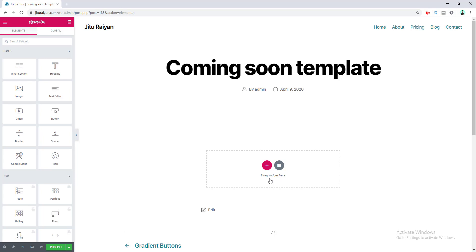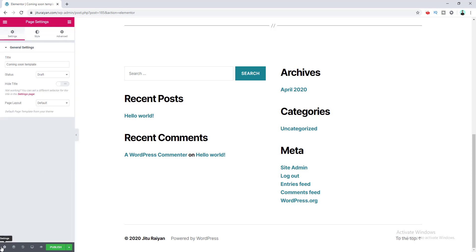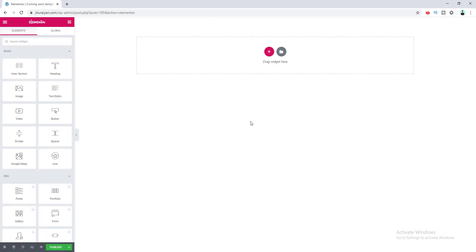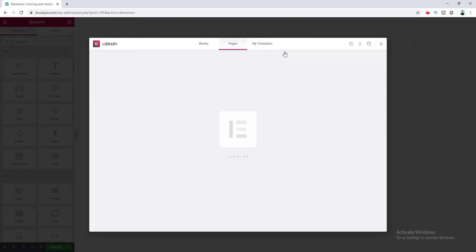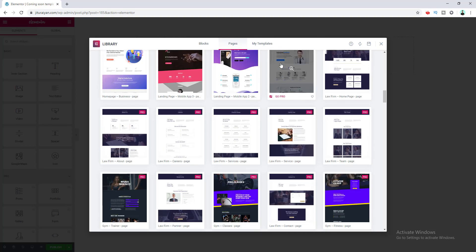This is my template for my coming soon page. First of all, I don't want any header or footer for my coming soon template. So I go directly to my page settings from this icon right here, and from here I select the page layout to Elementor Canvas. Now you can see the header and footer are gone for this template — there is only the place for adding content. I can start from scratch but right now I want to add a pre-built template, so I click the Add Template button.